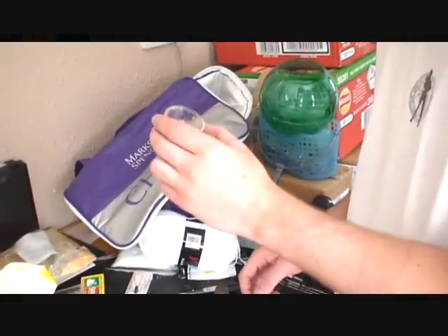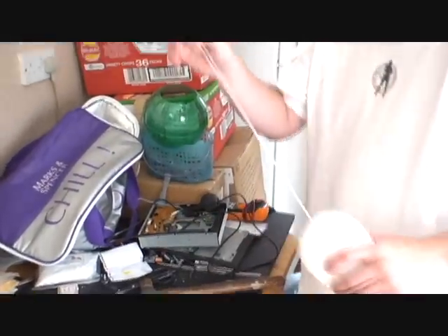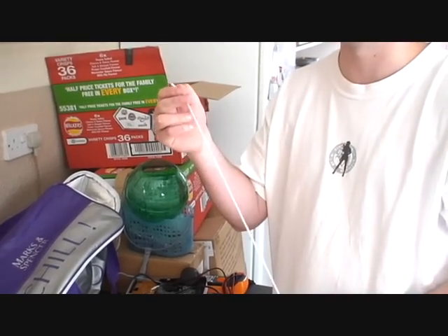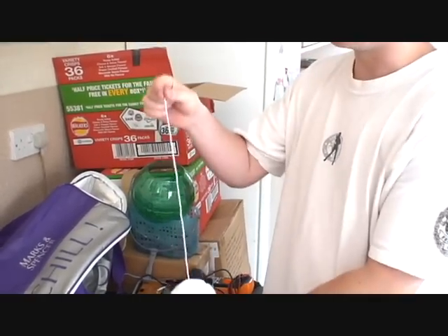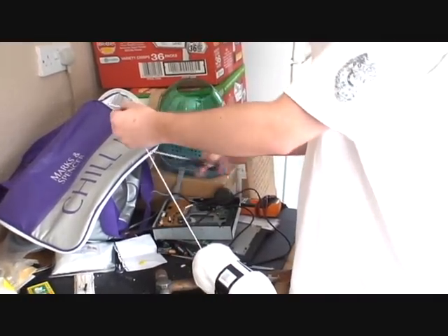You'll need a little tub or container with a bit of water in it. You'll need some wool — regular wool. String is probably not so good because it tends to be plastic-y, but this is just wool, and this is going to be your actual fuse, so you need to cut a fair length, however much fuse you want to make.